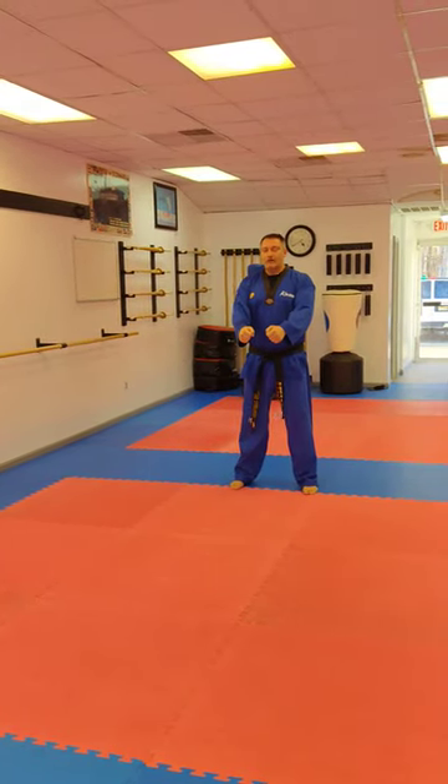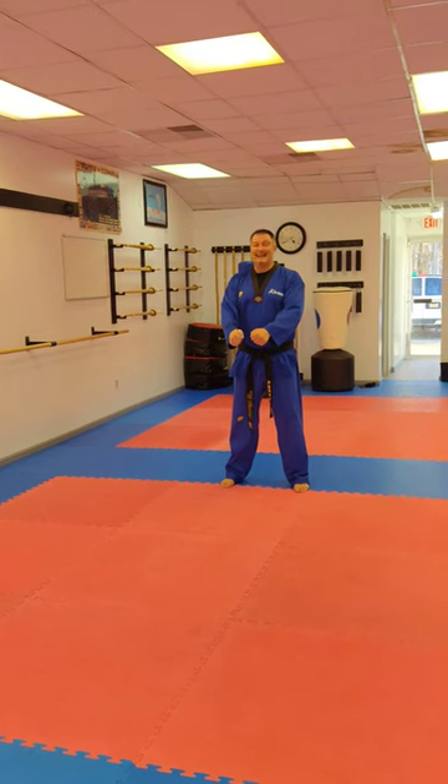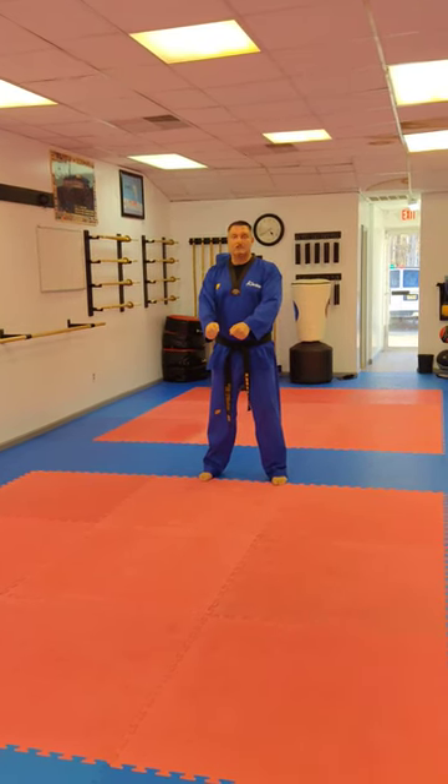So all these — this form especially — is all long stance from beginning to end. Watch me first and then we'll explain later.